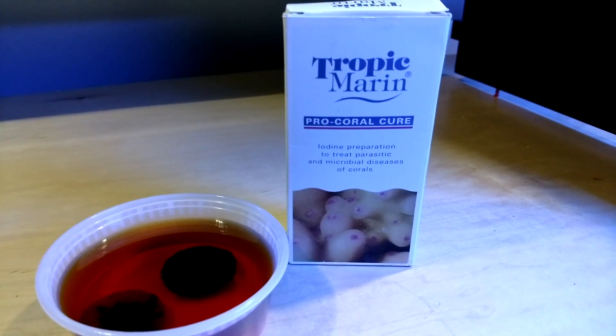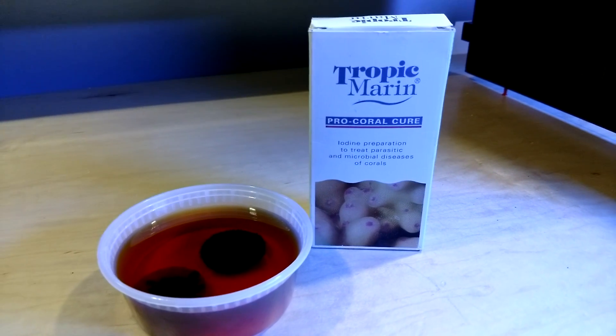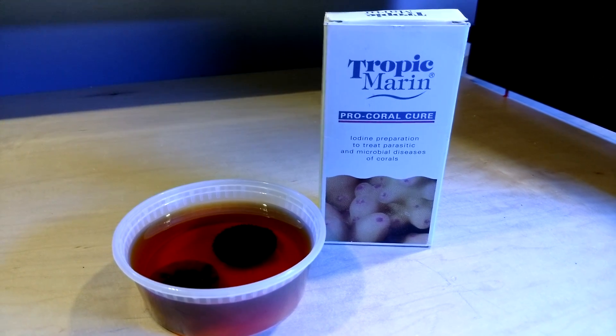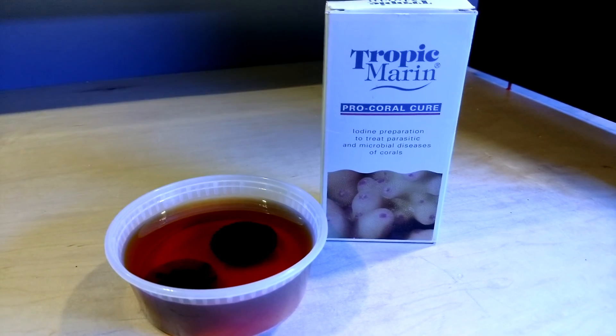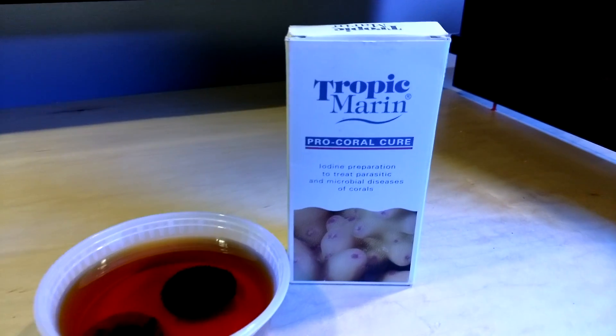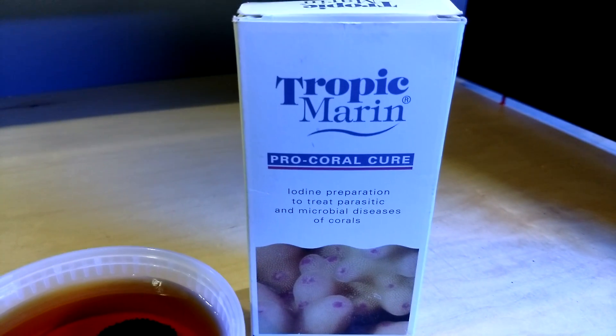So here it is. It's the Tropic Marin Pro Coral Cure. I got this recommended to me about three years ago from a guy who was working at my LFS, who actually now works down at Worldwide Corals. Brent, if you're watching, what's up, buddy? So this is the Tropic Marin Pro Coral Cure.